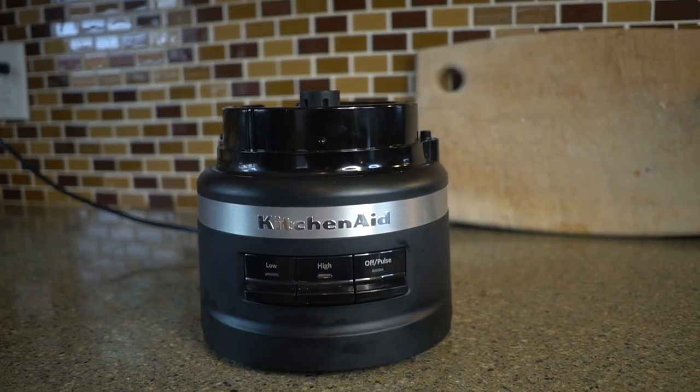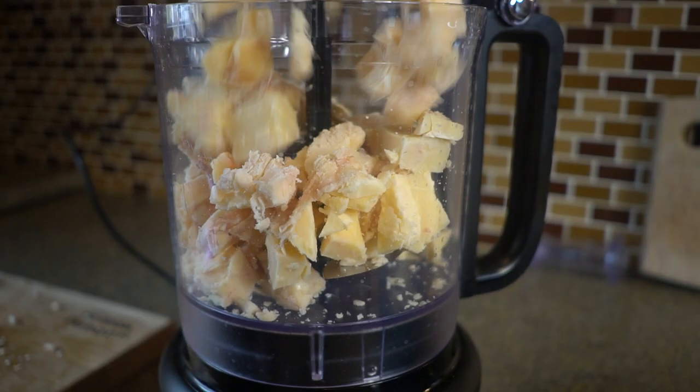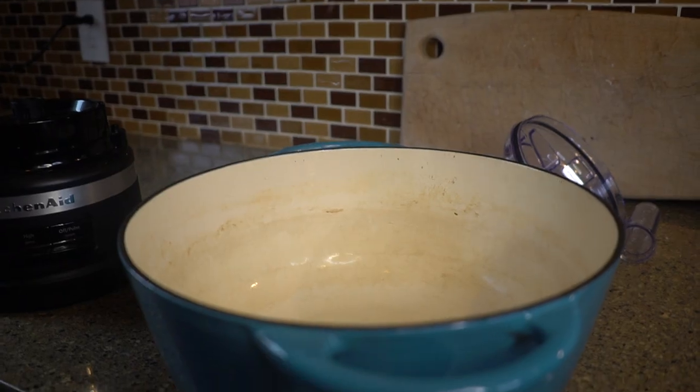We're able to get it really finely powdered up by the food processor. If you don't have that, you can just do a chop — I'm chopping it as finely as I can. If you don't have the processor, you're going to want to spend maybe five to ten more minutes cutting it into even smaller pieces so that the melting and rendering process goes a bit quicker.